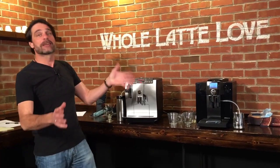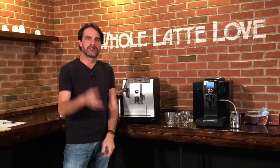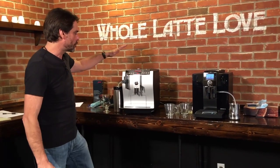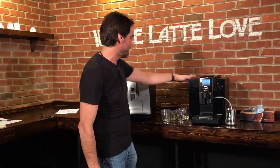Hey, Mark from Whole Latte Love. Today we're going to take a look at two Jura One Touch Super Automatic Espresso machines. We've got Gina behind the camera. So what we have is the Jura Impressa Z7 and the Jura Impressa F8.